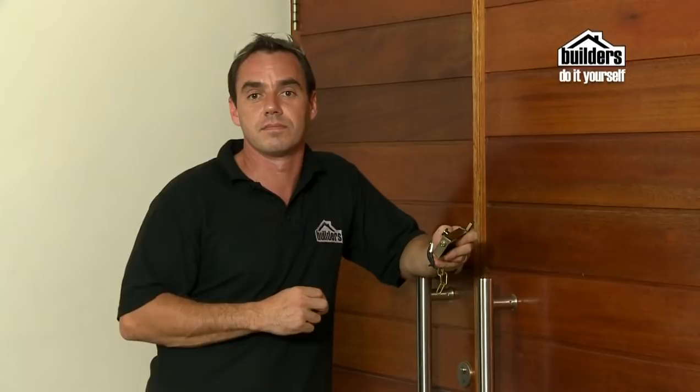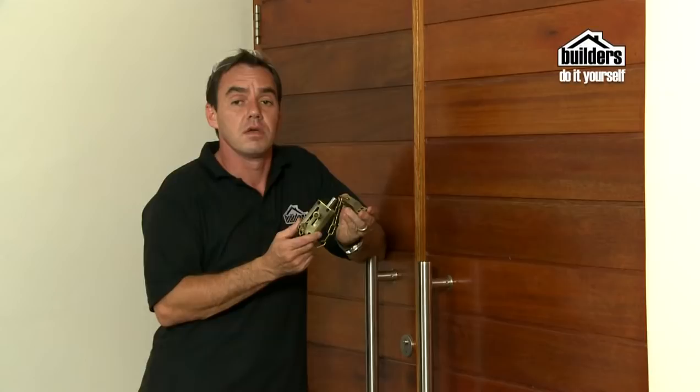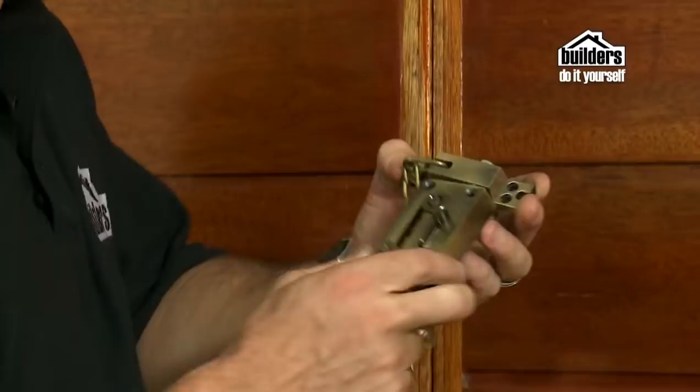Here's what you'll need: a security chain, a screwdriver, a drill and pilot bit, you may need a chisel and hammer, and safety glasses. Some security chains also have a barrel bolt but they're still really easy to install.